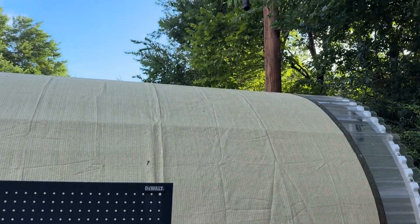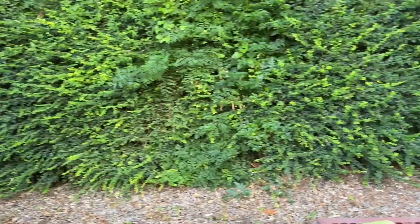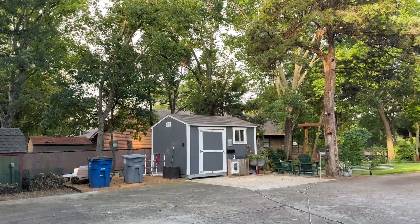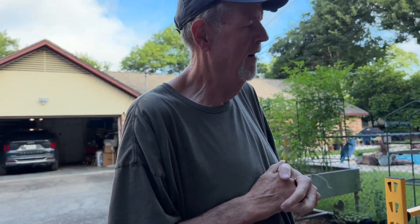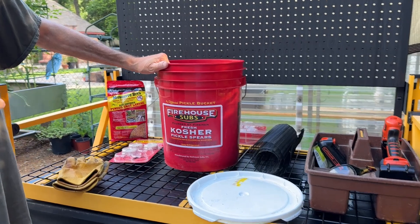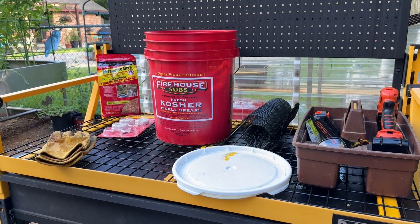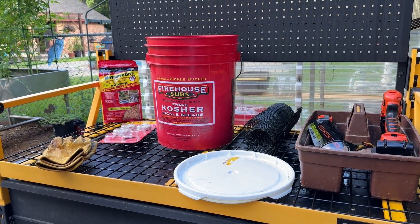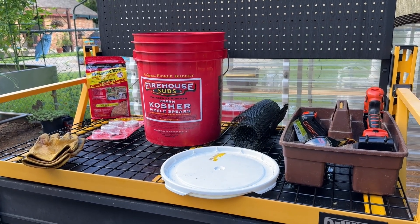Hey, welcome to the channel. One of the things we've had a lot of trouble with this year are mosquitoes. Around this property we have a lot of woods and open areas behind us where there can be standing water and lots of places for mosquitoes to breed. They've been bothering my wife and our granddaughter when she comes over, so we're trying to cut down on that.